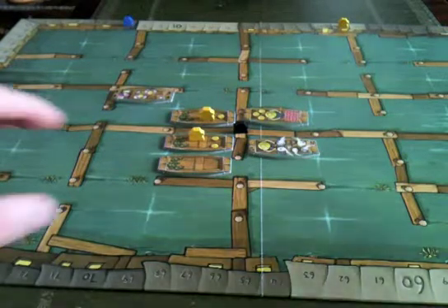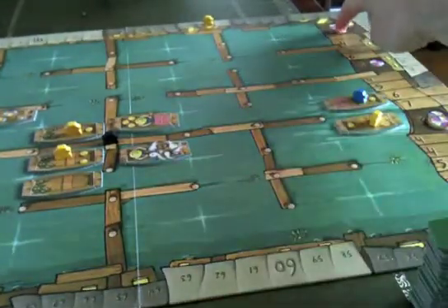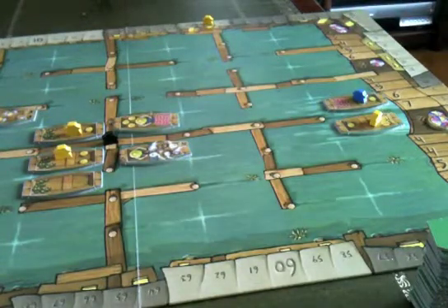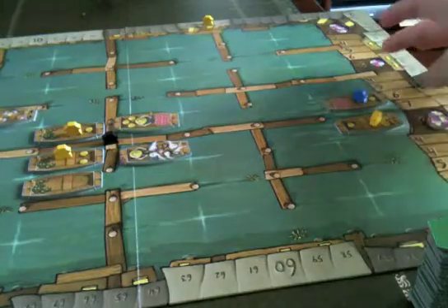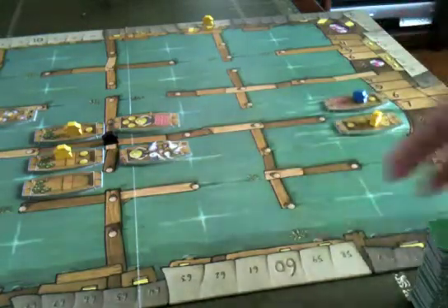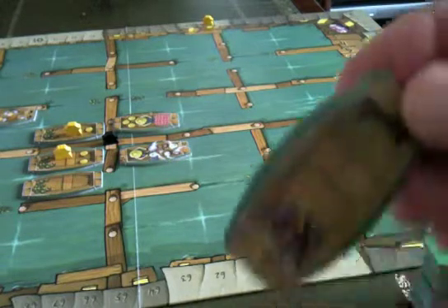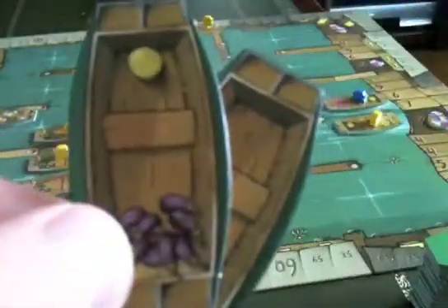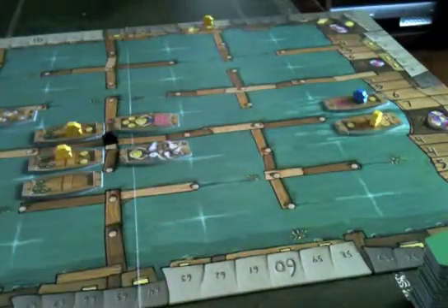Throughout the game, the board fills up with pieces long before we reach the top of the luck fat chart where the large market day ends the game. By that point players will already have built up significant scores going up the track through a couple of small market days. Then that final scoring kicks in where players add up their tile collections — one aubergine, a second worth two, a third worth three, totalling six, and these really mount up at the end.